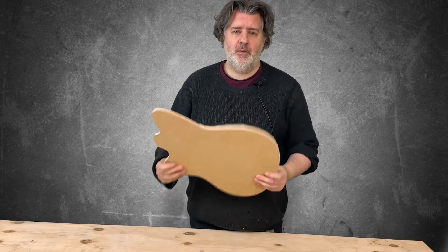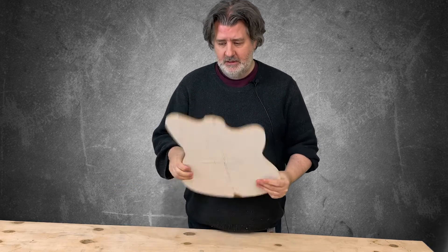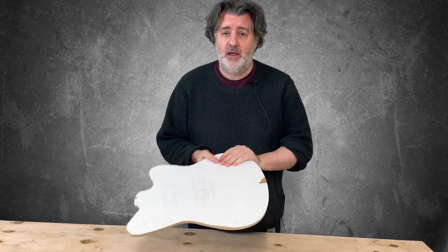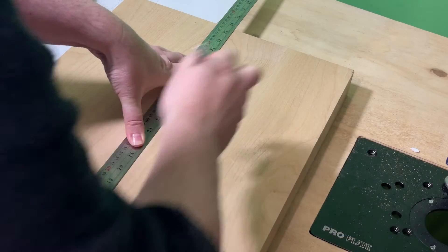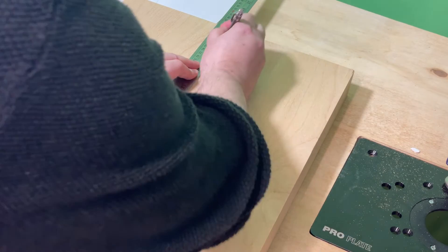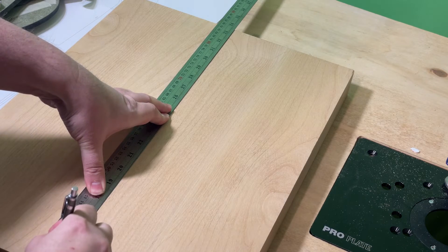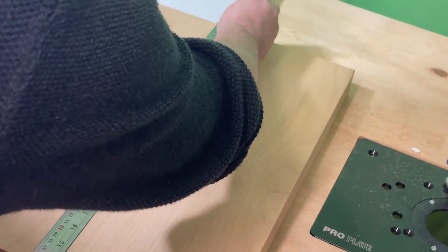I've got my template done — looking well, very happy with that. Now it's time to make a body blank out of the world's most boring piece of alder. I'm just marking out the centre line on my alder blank. Alder is really boring wood — I knew it was dull but I didn't realize it was that dull.